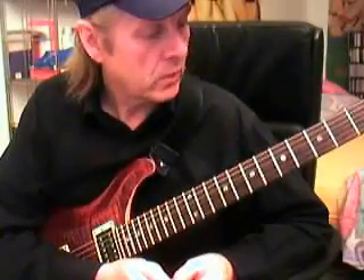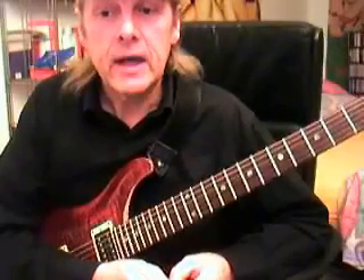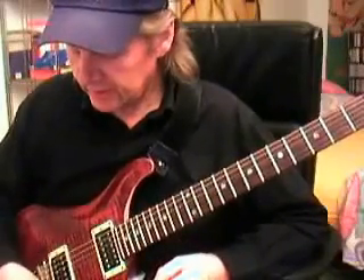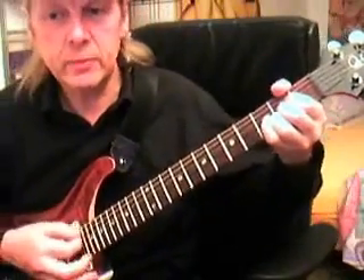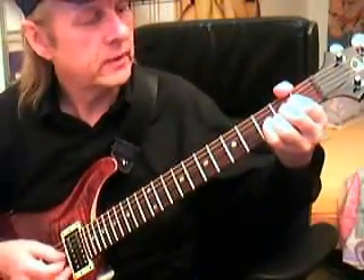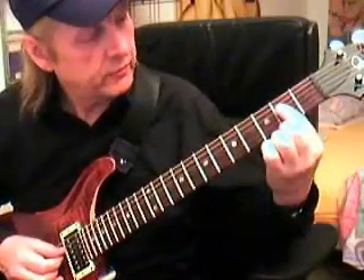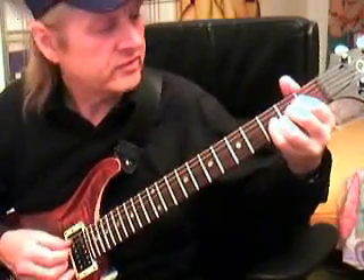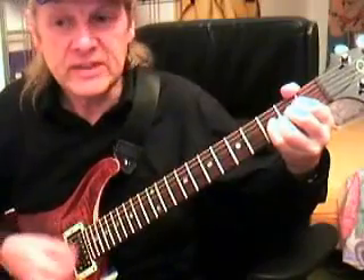Both songs are old-school. Now we go into details. 'Johnny B. Goode' is based on three chords. For beginners, we have the A chord - I hope you know how to play A major. Remember: index finger, middle finger, and ring finger in the second fret.